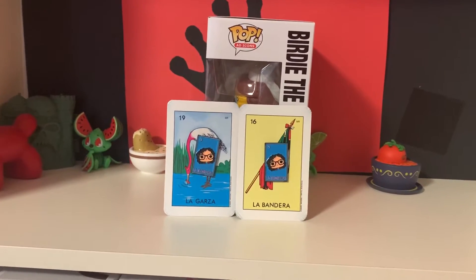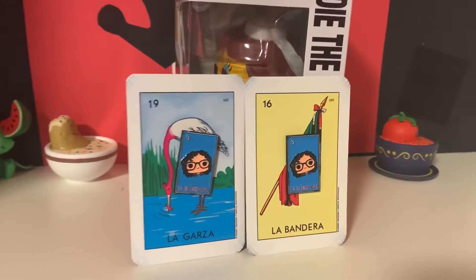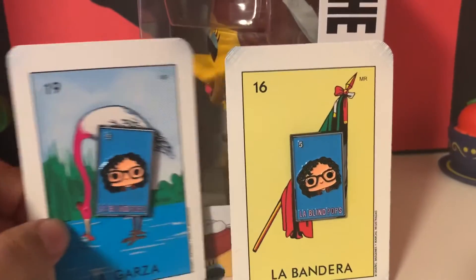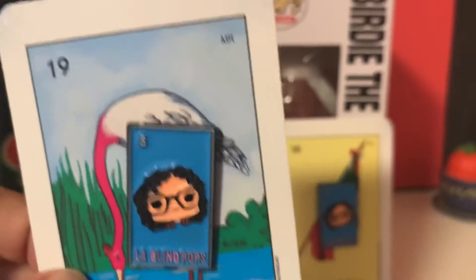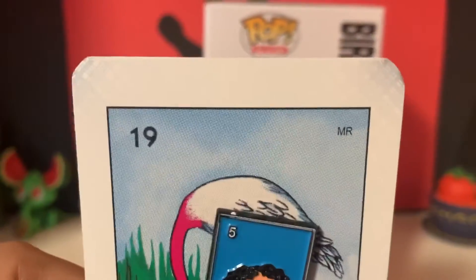Hey guys, welcome back to Blind Pops, and if you're new, thank you for clicking on my video. Today I just wanted to make a quick video on my new pins that I made. They're based off of the Loteria cards — Mexican Bingo. It's La Blind Pops number five, and this is La Garza number 19.